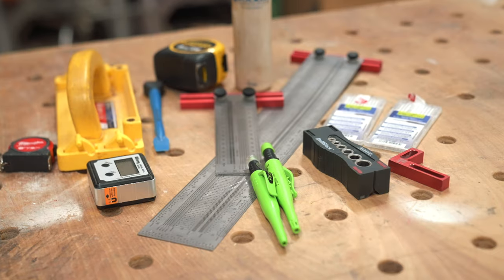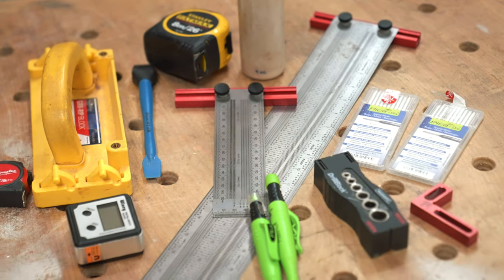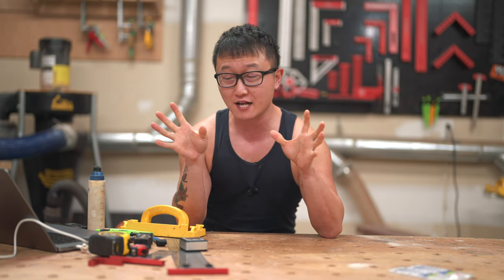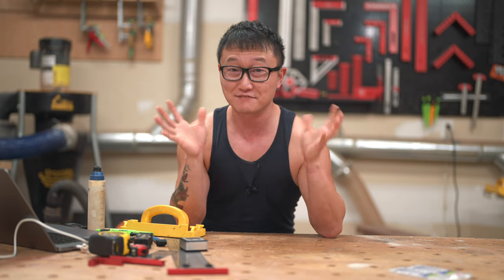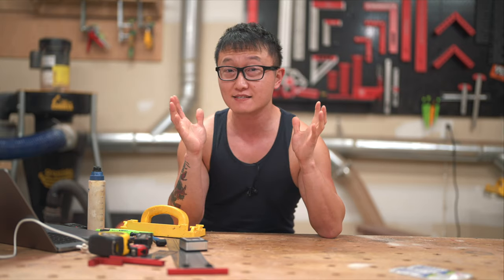So those are the ten tools I have around the shop that cost less than $30, and I use them all the time. I feel every woodworker could benefit from one or two of these. Let me know in the comments if there are any other cheap tools in your shop that you think I should include — I'd love to try them out. Remember to hit that subscribe button and I'll see you guys in the next one.